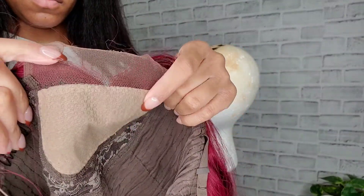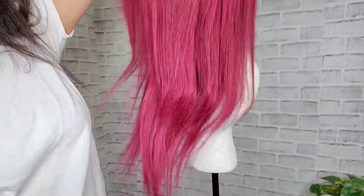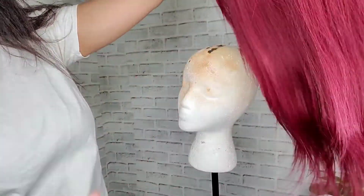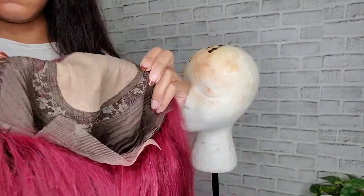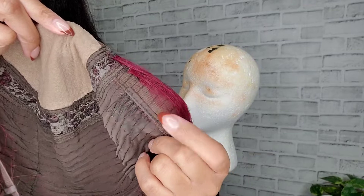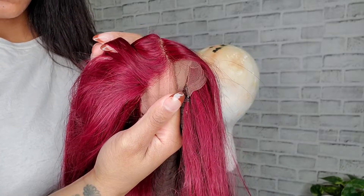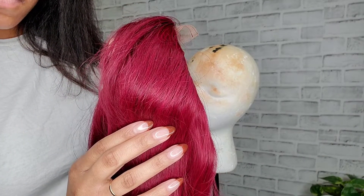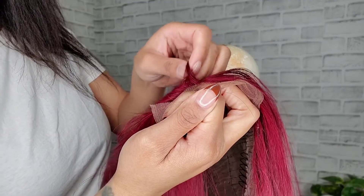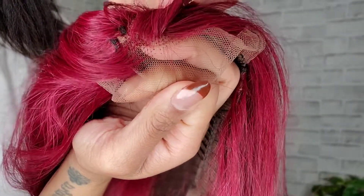The wig is a middle part. It says in the description that it's a 4x4 fake scalp, and as you can see it does have the fake scalp. On this one the fake scalp is not as noticeable — you'll see. I got 20 inches and the color looks beautiful. It has a comb on each side, a comb in the back, and adjustable straps. The side has lace so you could lay baby hairs, and it also has hair underneath the cap so you don't see any cap if the wind blows.